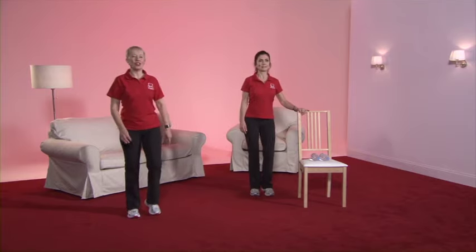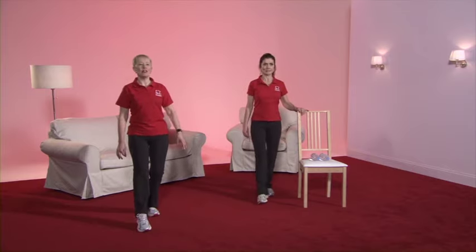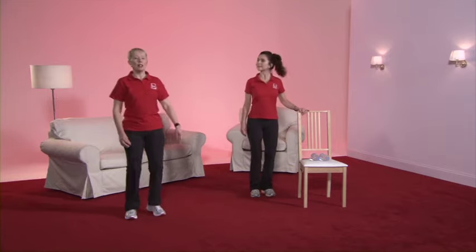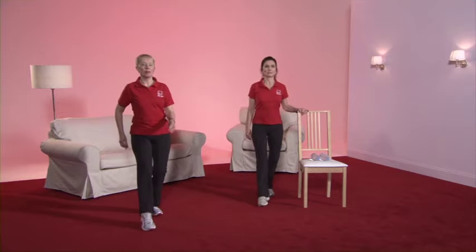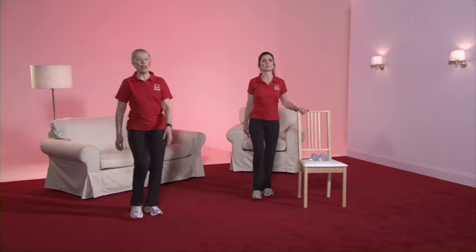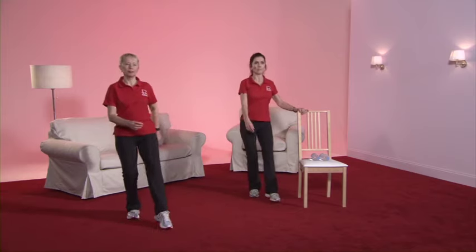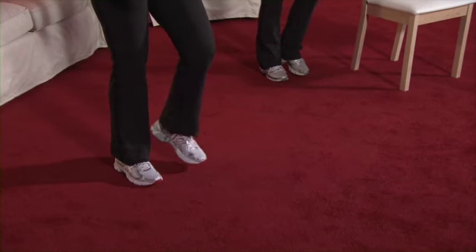And now back to the toe tap. A little bend of the knee, nice and tall, keeping it controlled. And you might feel like putting a little arm swing in now. And a march on the spot.